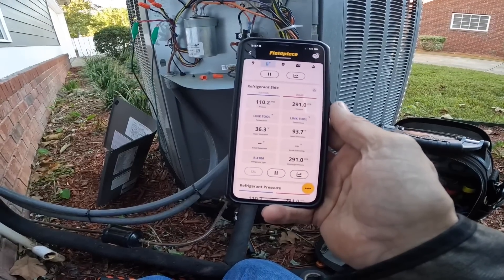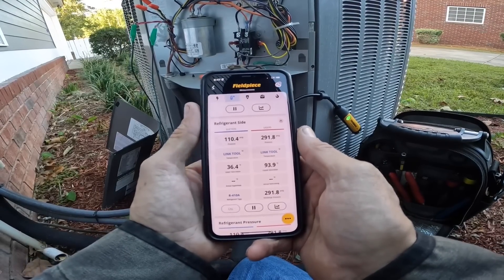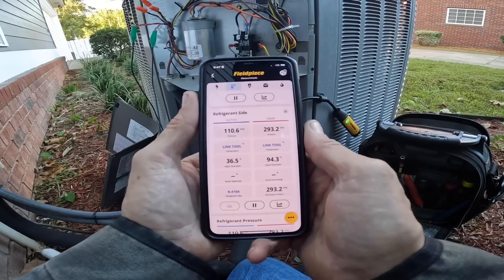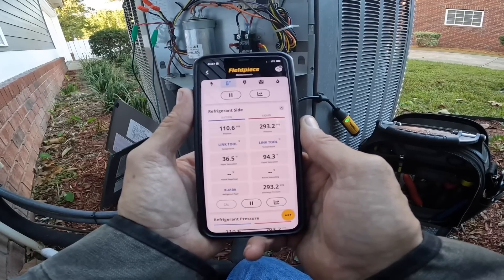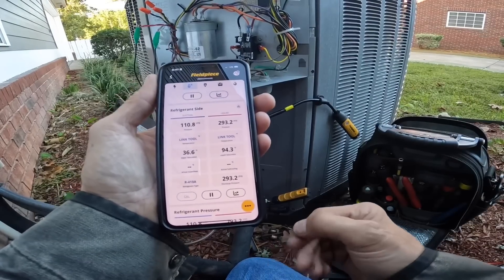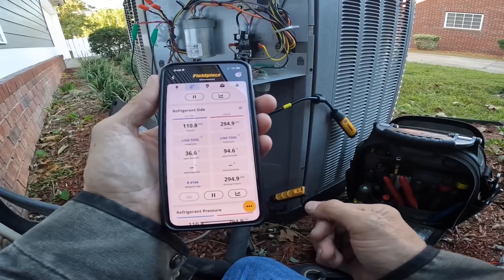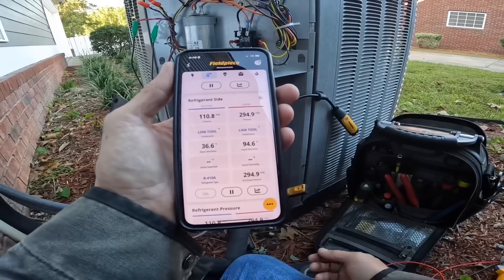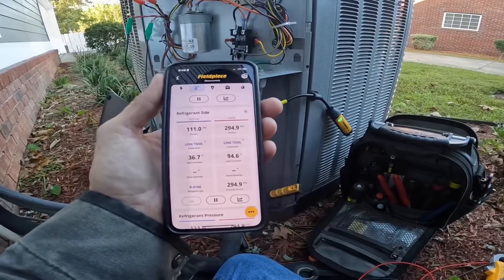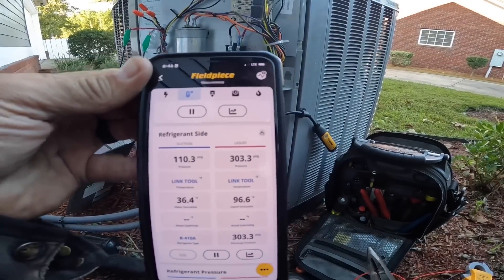We're getting close to 300 PSI, which is where I want it to be. It's still going up slowly. R-410A running in heat without it being close to freezing outside — I do want to see that above 300. We've got 303 on our head pressure.